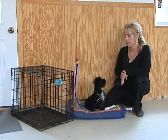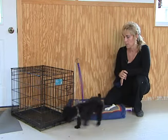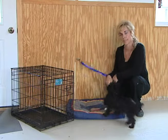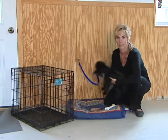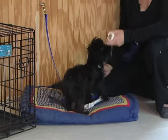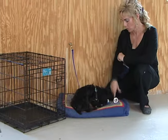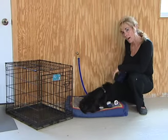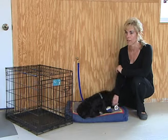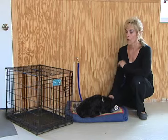If I don't want to set it up like this and I want to use a crate, that is fine. But remember that at first they will cry and they will yell, just like our kids do when we put them in little playpens in the beginning — they want to be with us. When you leave them alone and they need to stay busy, give them something to chew on. They will cry, but if you come back and pet them and calm that behavior down, you're going to be rewarding it.